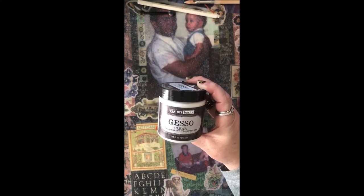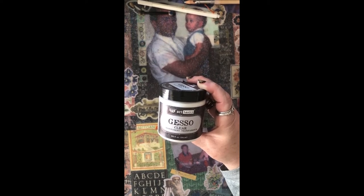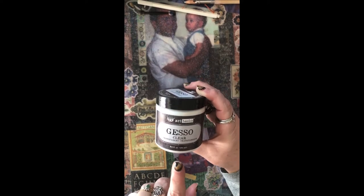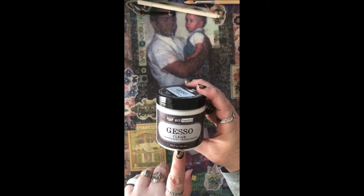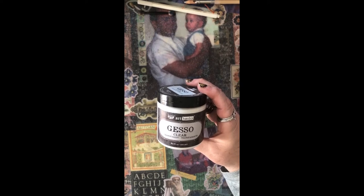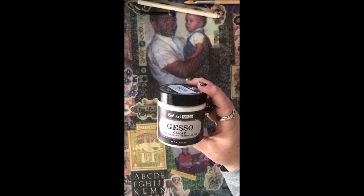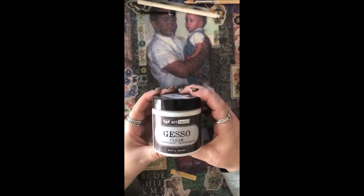Gesso comes in clear, white, and all different colors, and it can also be tinted. For coloring books, you want to buy the clear version, because if you use white or another color you'll cover up most or all of the lines of the image and won't be able to color it.